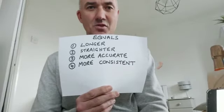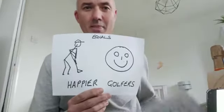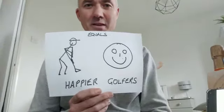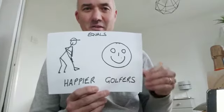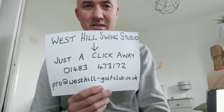All of this equals longer shots, straighter shots, more accurate shots, and more consistent shots for everybody — which means happier golfers at West Hill. Come down to the West Hill Swing Studio: click the newsletter link, phone us, or email us. Come and see us, and start playing better golf.